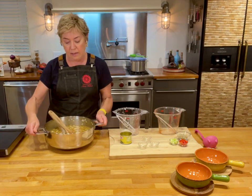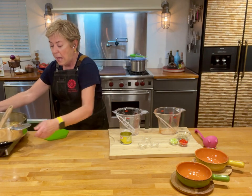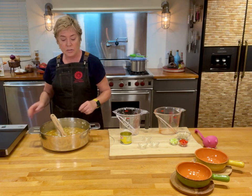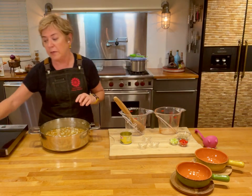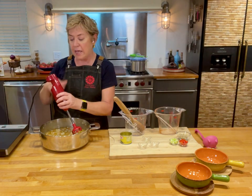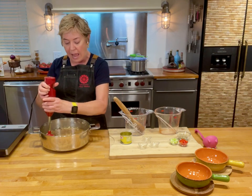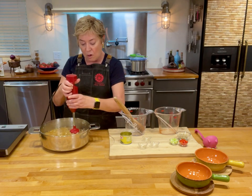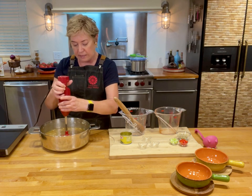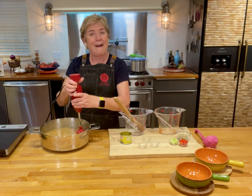And then I'm going to use my immersion blender to kind of blend it up just a little bit. In the recipe you're going to see that it has cooked down for about 20 minutes to get that cauliflower nice and soft. But now all I'm going to do is go through with my immersion blender a little bit, and I actually like this chunky, so I'm not going to do this a lot — you can make it as smooth or as chunky as you like.